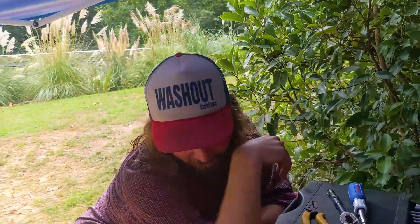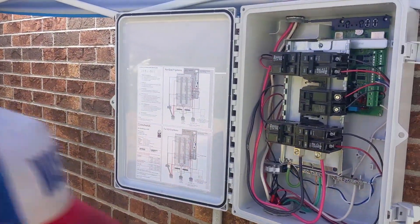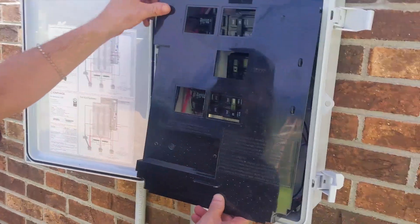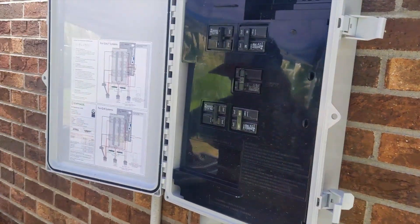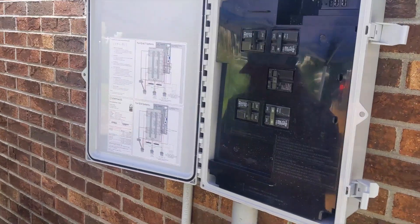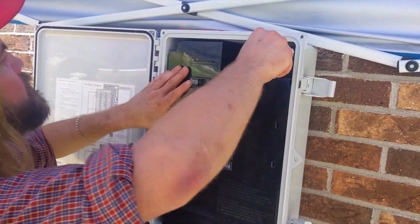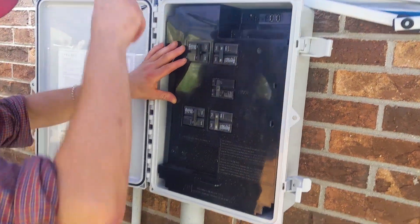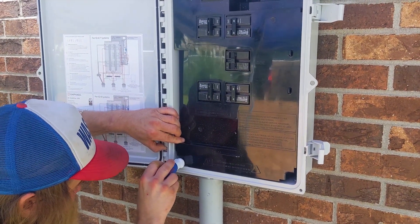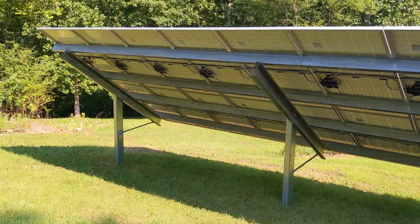Willis has done a ton of Enphase so he's educating us. The combiner is finished and ready. Since this job was handed off to me, I would normally have done a Solark — and we might still, because Willis and I are in agreement that we don't love the Enphase battery. We might AC-couple this system to a 12K Solark with some lithium.